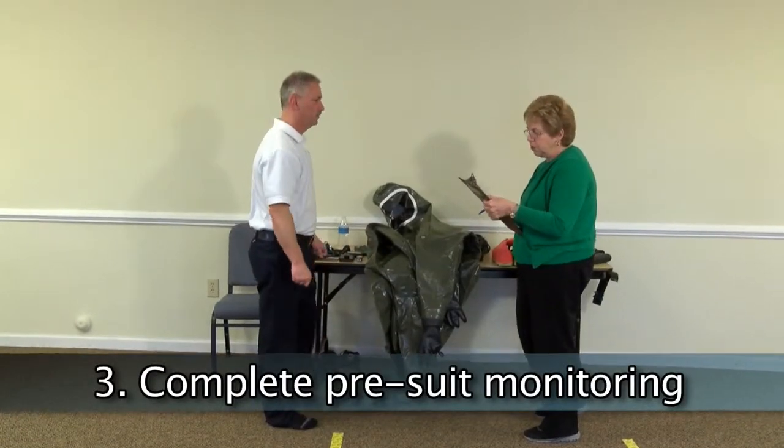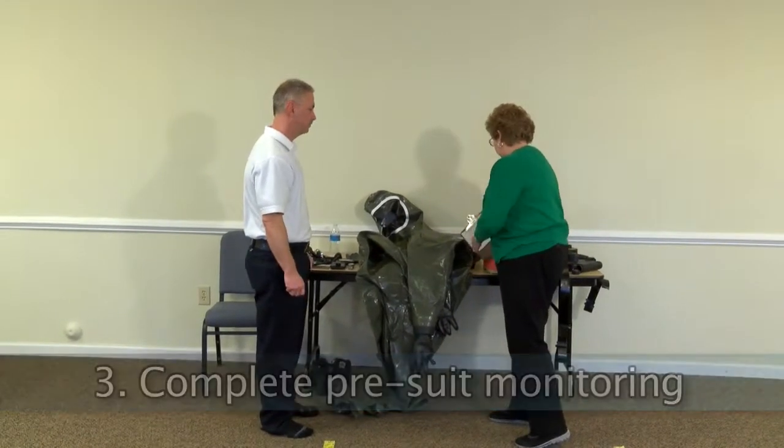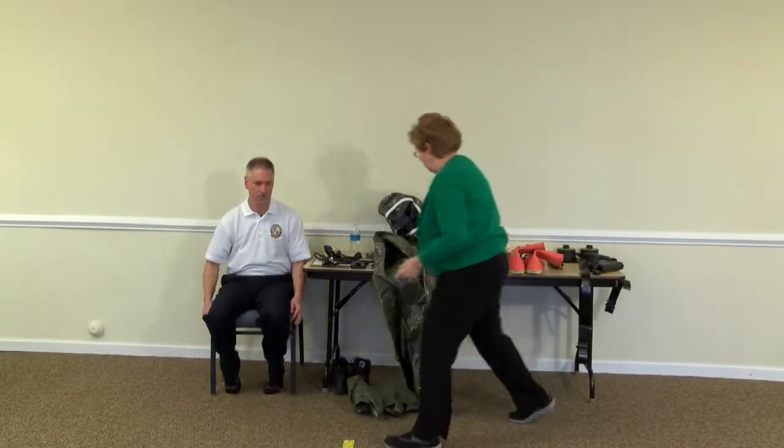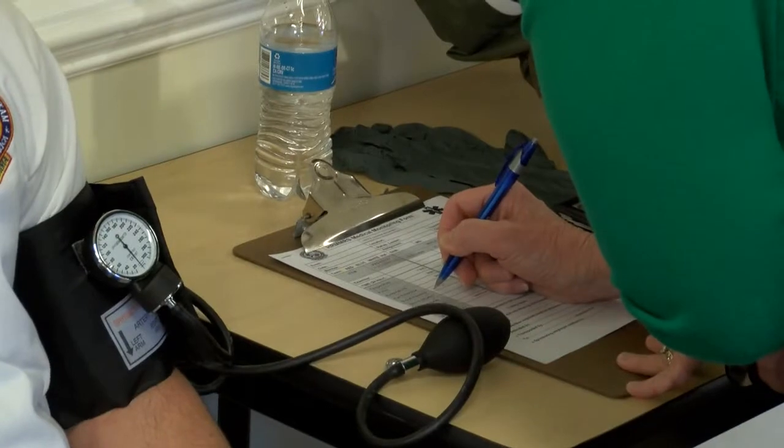Complete pre-suit monitoring by doing baseline vital signs. Prior to donning PPE it is important to screen overall health by assessing baseline vitals. This helps to ensure the readiness required for the rigor of working in PPE.